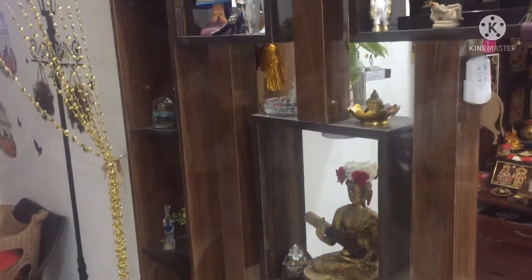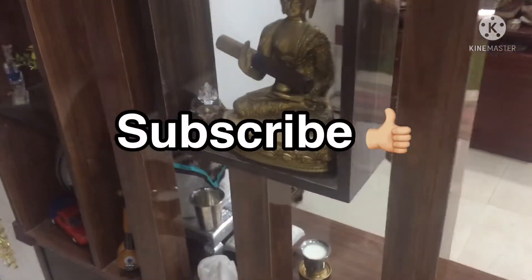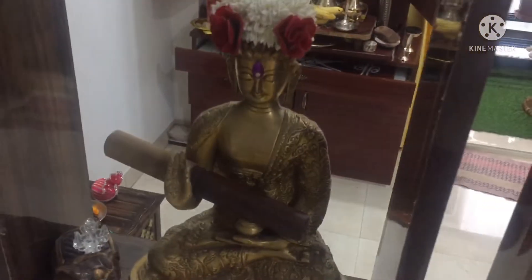Please like, share and comment. If you want to support the channel, subscribe. Thank you.